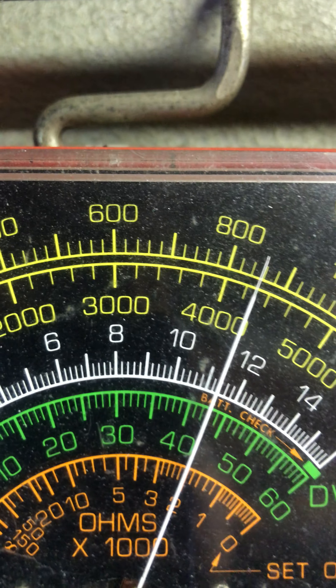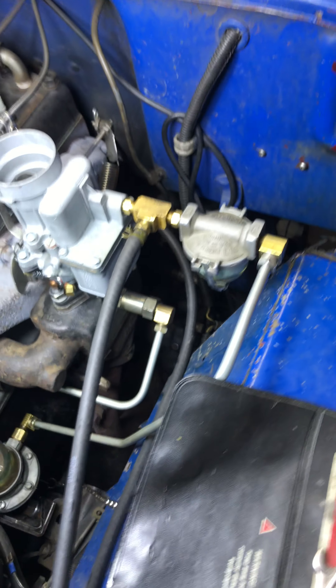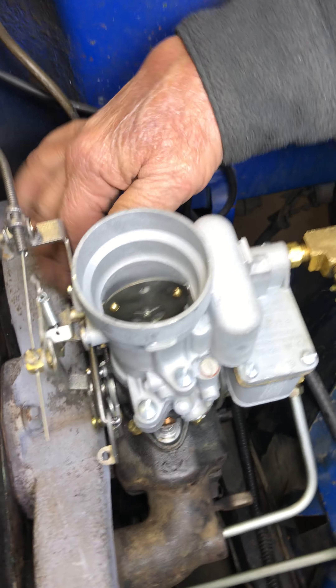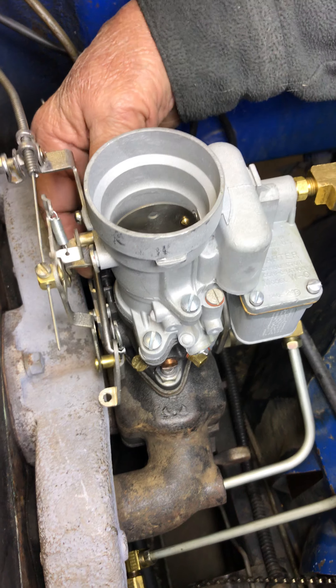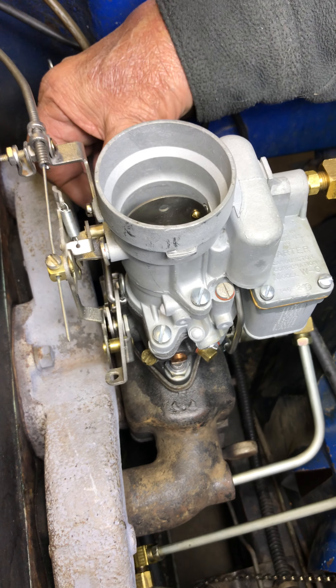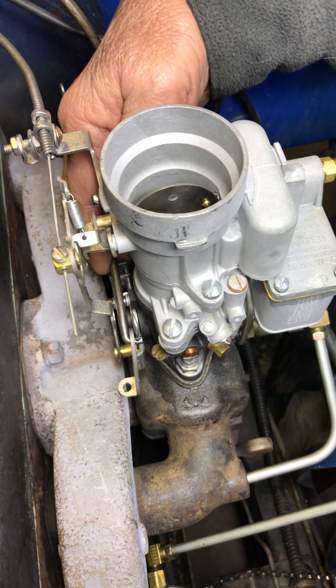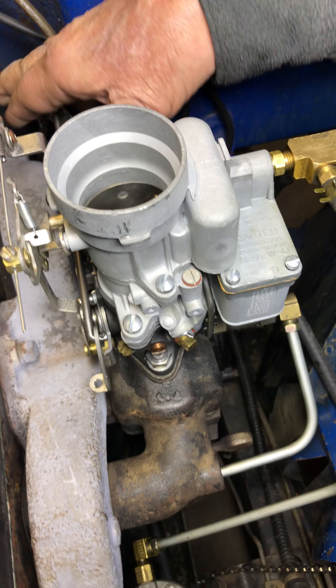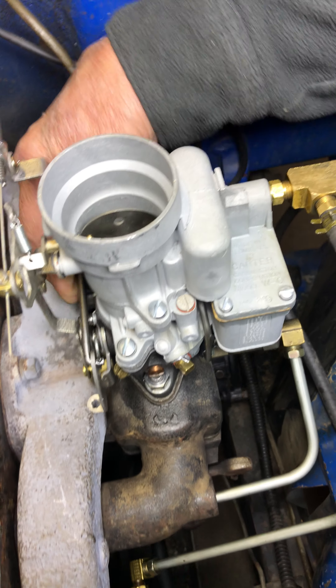And there's my dwell at 43. Remember, proper dwell is 42 plus or minus 1. Alright, let's go ahead and run it through one more time.